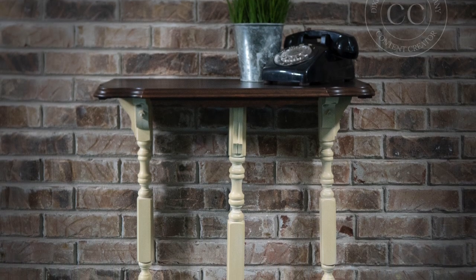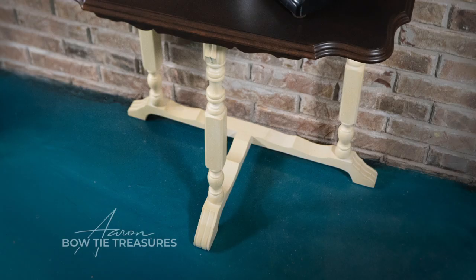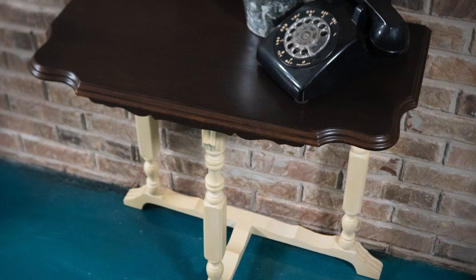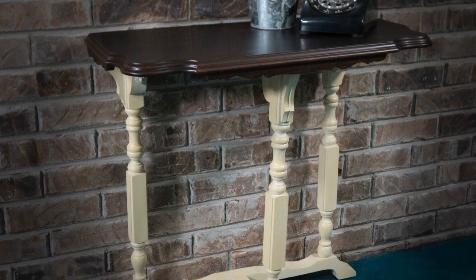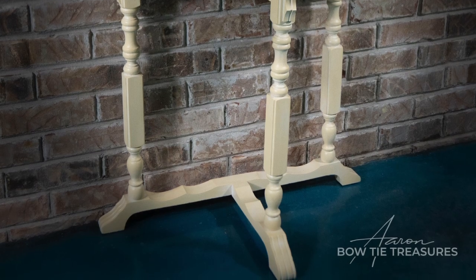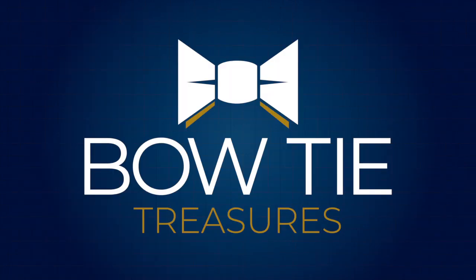I only did one coat of top coat satin and then before I was done I used Dixie Belle's Gator Hide to finish it all out, and I think it looked stunning. I love the light satin feel to the top, and the base with the top coat really brought out the soft tones of the white wash glaze on the Rebel Yellow. I'd love to hear what you think about this project — the before and after really is quite the contrast. For more videos like this be sure to subscribe, leave a comment, and don't forget to turn on your notifications. Thanks for watching.